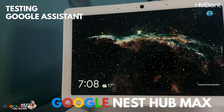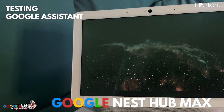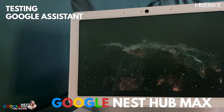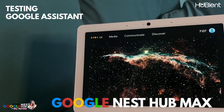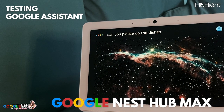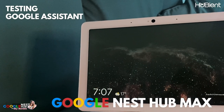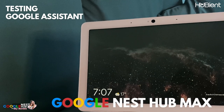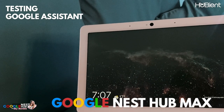Hey Google, do you have an imagination? I'm imagining what it would be like to evaporate like water does. Hey Google, can you please do the dishes? Sorry, I guess I can't.